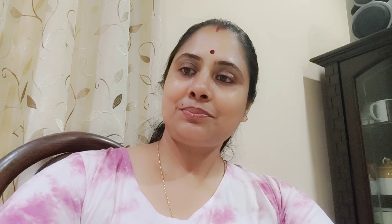Please like and subscribe. Thank you. Bye. Thank you.